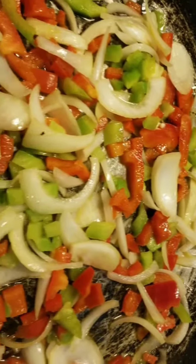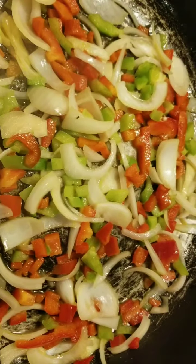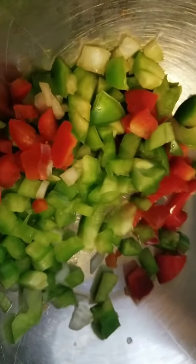So I'm sautéing this onion, green bell pepper, and red bell pepper in butter — three and a half teaspoons of butter. And if you come over here, I'm finishing cutting up this cabbage. Then I'm gonna cut up all this and the squash that's already cut up and ready to go. I got my green cabbage cut up and purple under here.